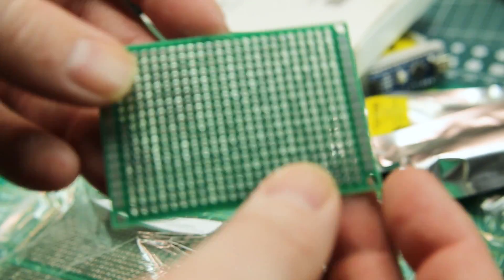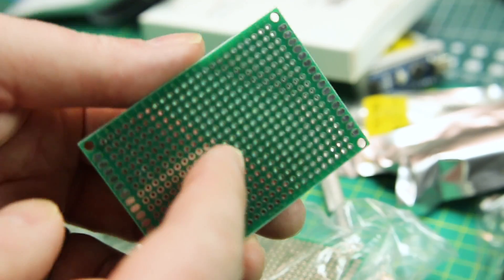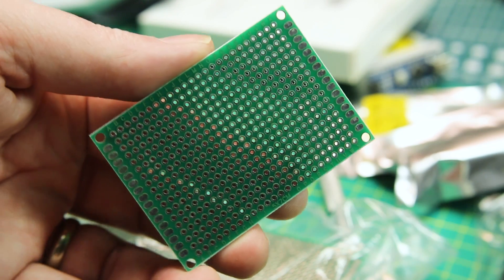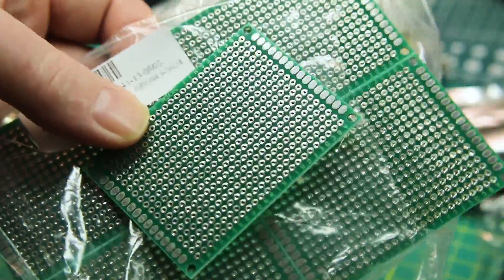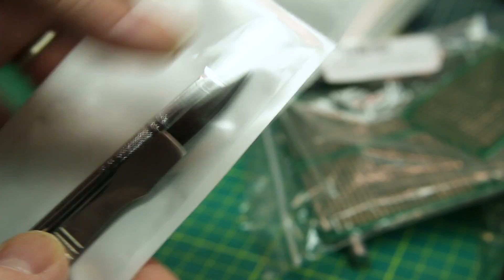Next up, some proto boards. With the advent of cheap circuit boards from board houses in China, most people are skipping this step, but sometimes for a one-off I don't want to fab a custom board — even though it's only two dollars. These are handy for transferring from the breadboard over to an actual circuit board, solder it up, done deal. It's more durable than leaving things on the breadboard and less complicated than going to a board house.